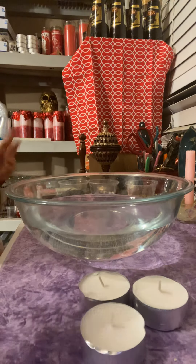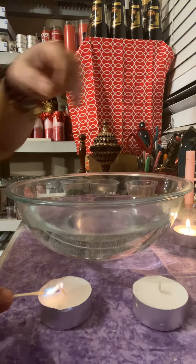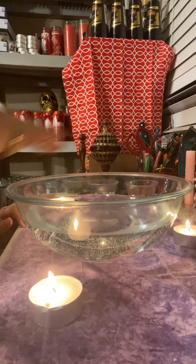The first thing we want to do is turn on our candles. We are going to arrange them as a triangle — one on the top, two on the bottom, making a triangle. So we place one on the top, then two on the bottom, so it's like a triangle.